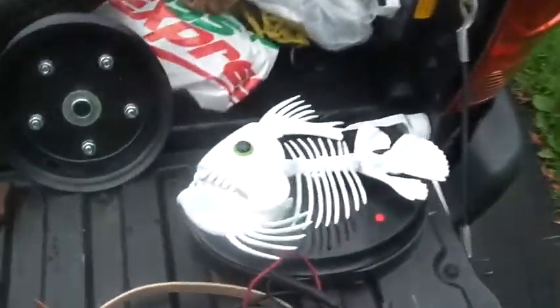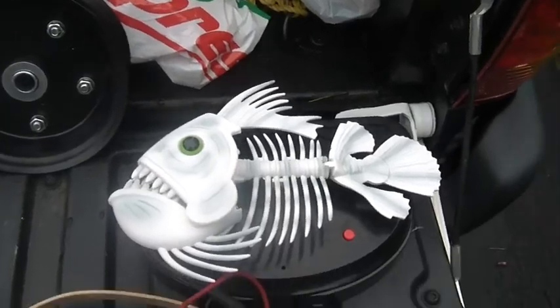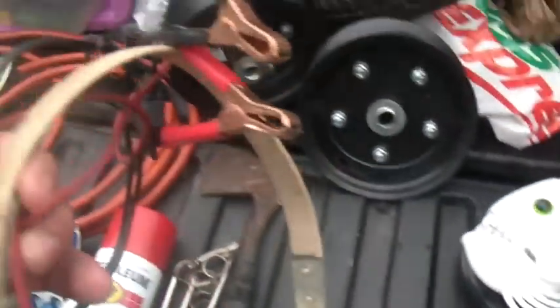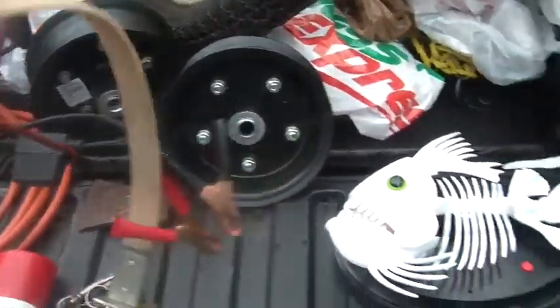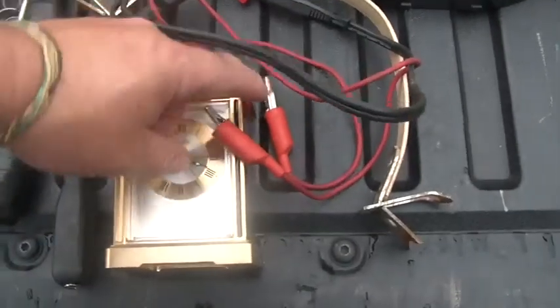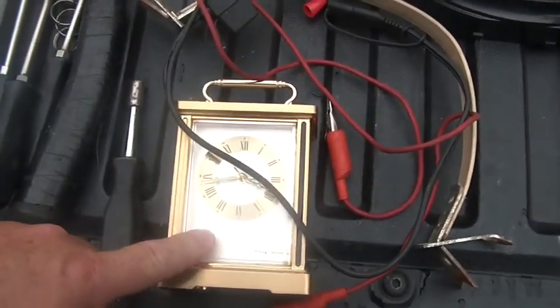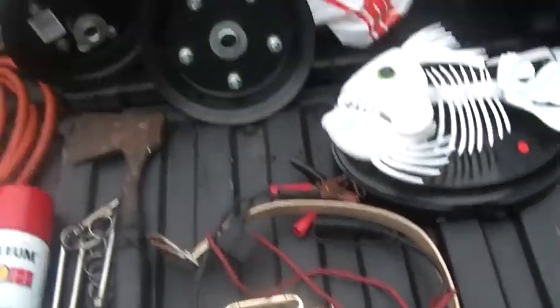This is one of those singing fish — it sings 'I am alive.' It was a dollar. The wires and the battery carrier was a dollar. The clock needs a little love and attention, but it sings at least. I think my wife paid $2 for it. I've got to put a little time into it.